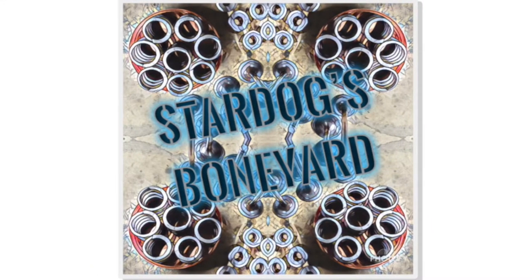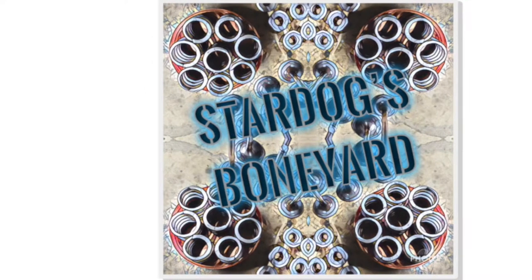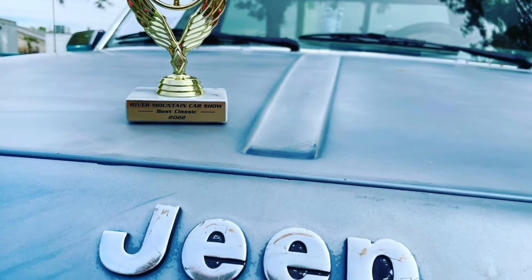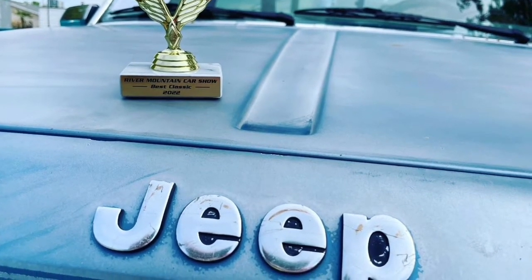Hello everybody, this is Brandon with Stardog's Boneyard. If you're new to the channel, we do everything Jeep. We try to build them right, we enter them into car shows sometimes, and hey, one of ours won recently. That's kind of cool.